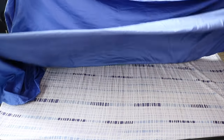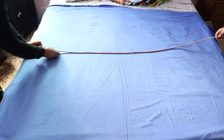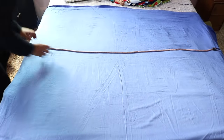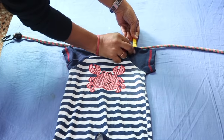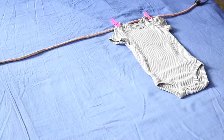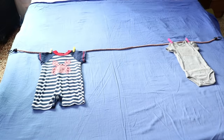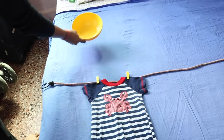For this also start by spreading a blue sheet on a mattress. Take a rope and put it horizontally across the sheet in the middle. Next take any two of your baby's rompers or one-piece suits and attach these to the rope using two clips or pegs so that it looks like these have been put out in the sun for drying.